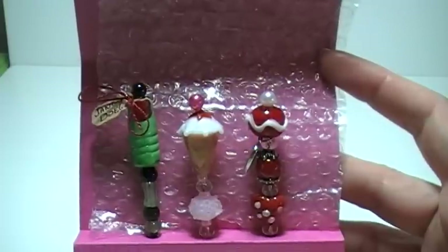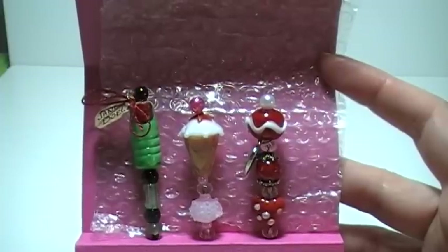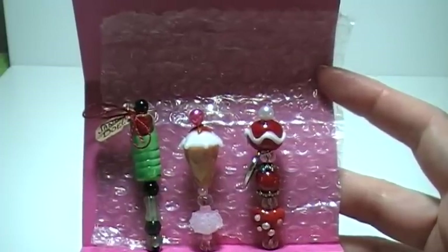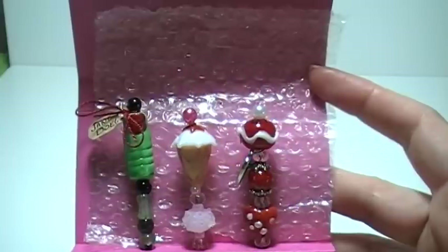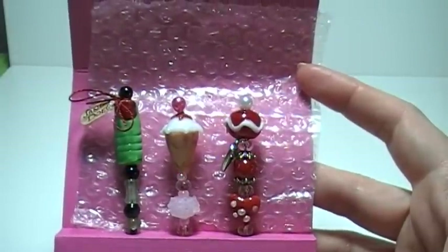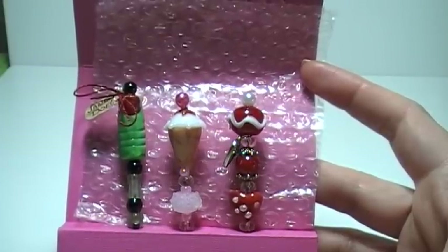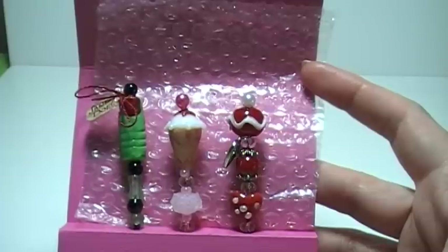I've already started receiving some of the pins from the swap, and all the ones I've received are beautiful — very classy, almost like shabby chic. And I just do not know how to create things like that. I'm finding that I'm more whimsy, cartoony, cutesy, I guess. And different.